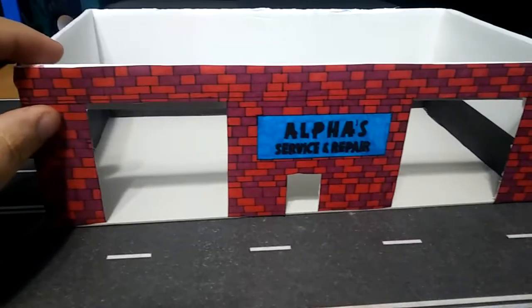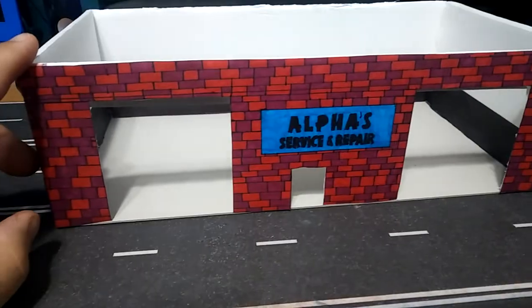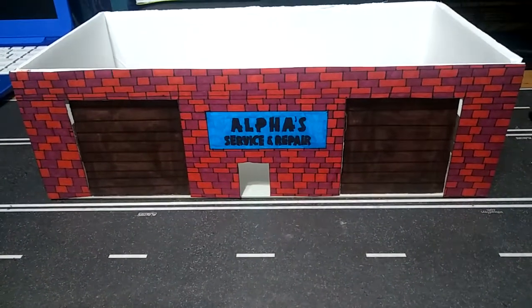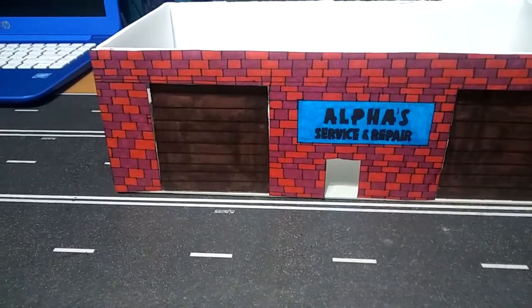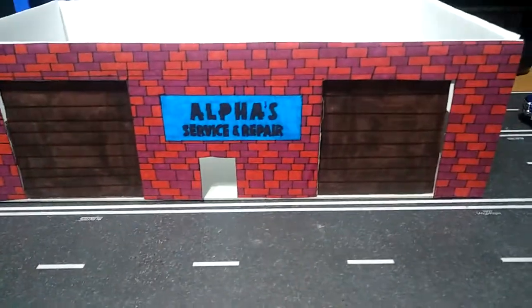Now the next step — I'm going to work on the garage doors, and I'll show you when I'm done with that. So I just finished the garage doors. They look really cool — painted them brown. I think the Sharpie gives them like an old, worn out garage door look, which I think is pretty cool.